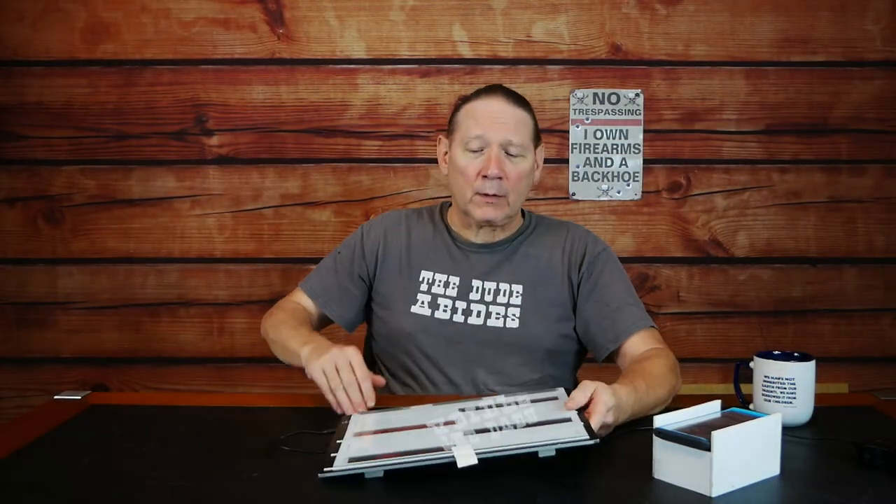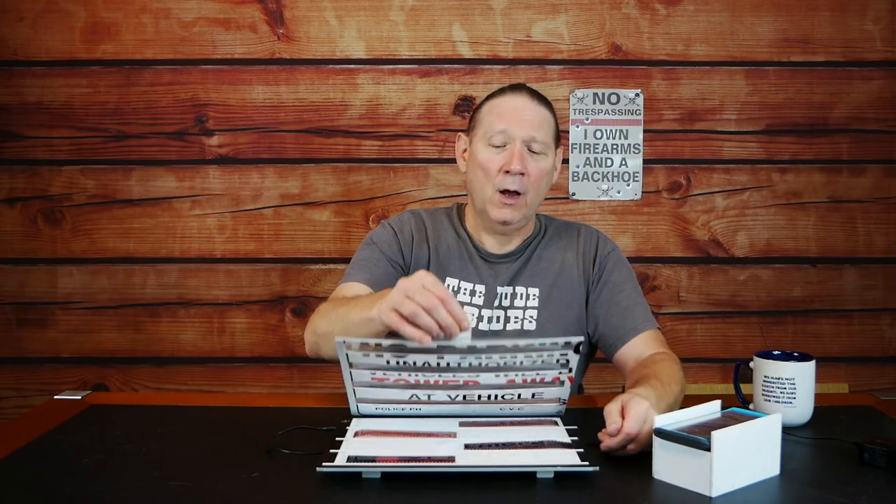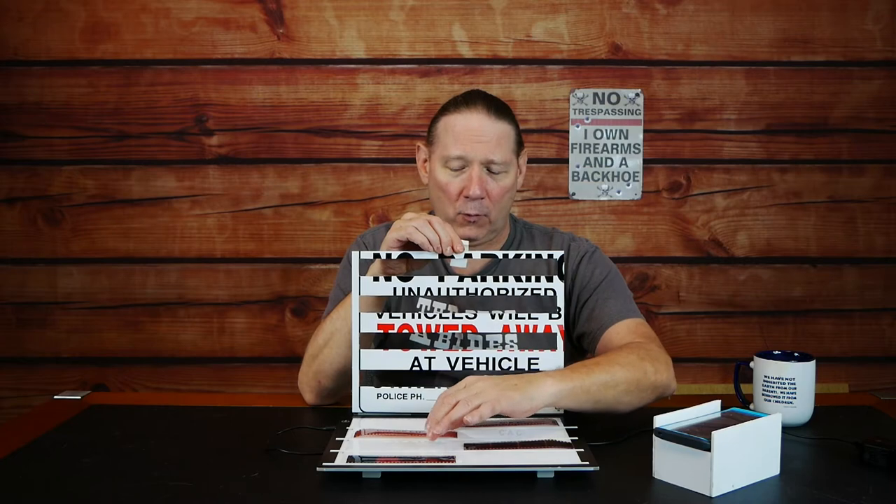One problem I encountered was that some negatives were a bit curved, and where they touched the glass and then curved away was creating a cool-looking artifact — but not something I wanted on my final images. So get the thickest plastic you can — like a street sign or no-parking sign — lay it on the light board to hold your negatives down and you won't have any diffraction issues.